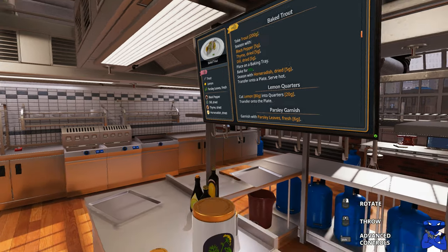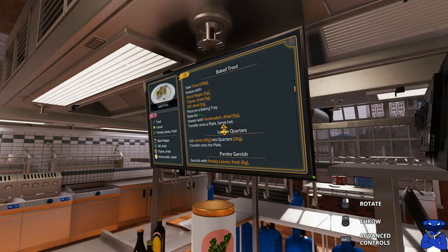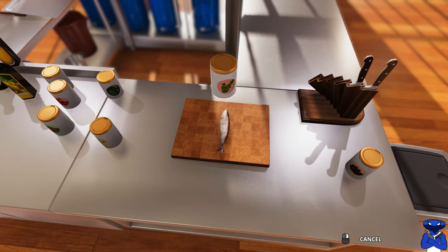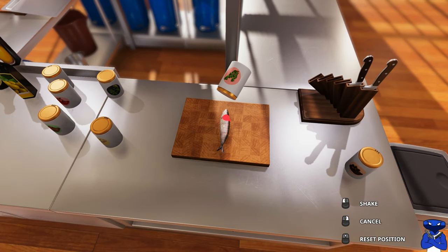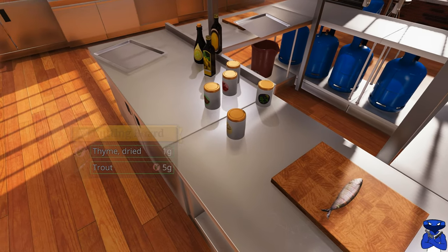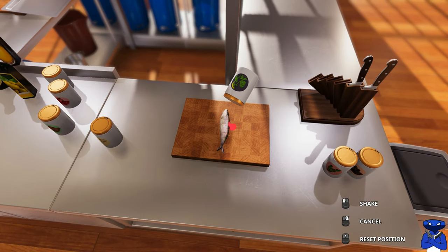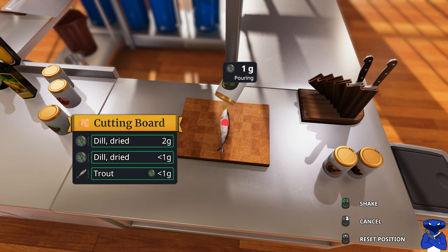It calls for 5 grams. Let's do the thyme so we can go in order — 5 grams of thyme right on that fish. See, it's skipping one — it's not me, I'm telling you, it's definitely skipping one. And let's do the dill. You've got to check these seasoning weights to make sure they're right.